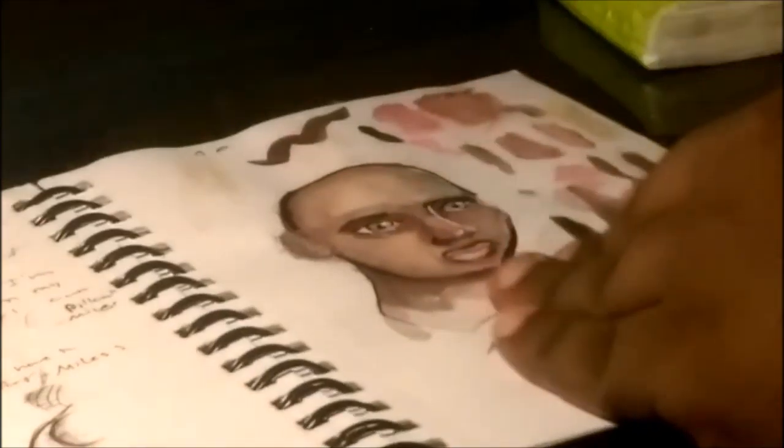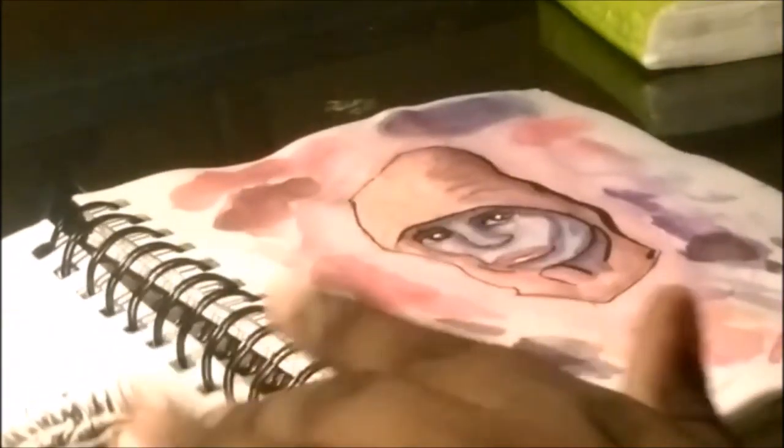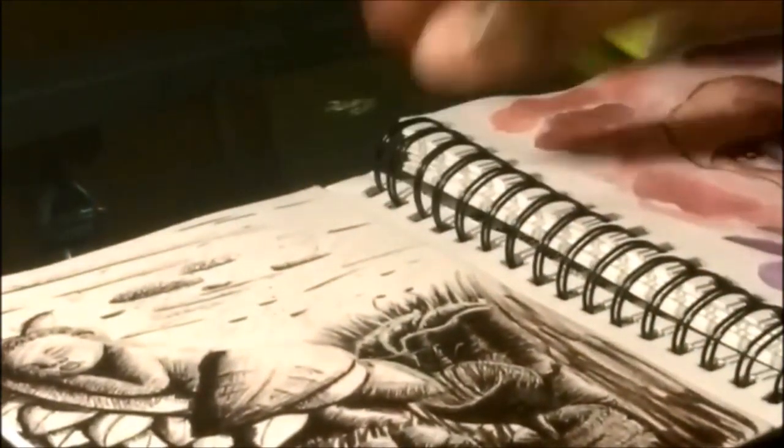This first one is just a watercolor practice piece. I really didn't think too hard about it, I just did some stuff. I don't really like to juggle people so that's kind of what I went with — just practicing watercolor.